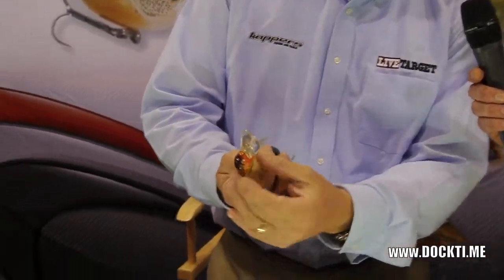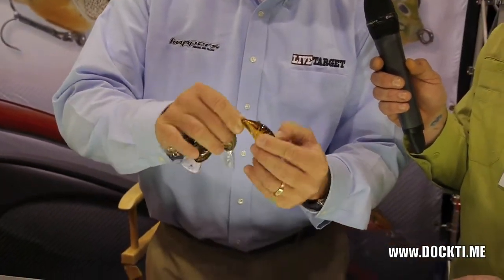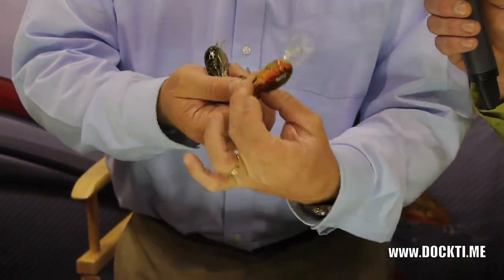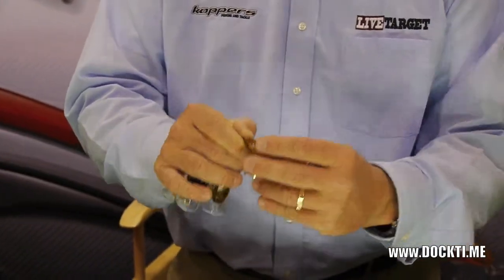And that's what the fish is seeing. This is an actual crayfish form — you can feel that the bait actually has indentations on it where the claws are and where the tail of the bait is.